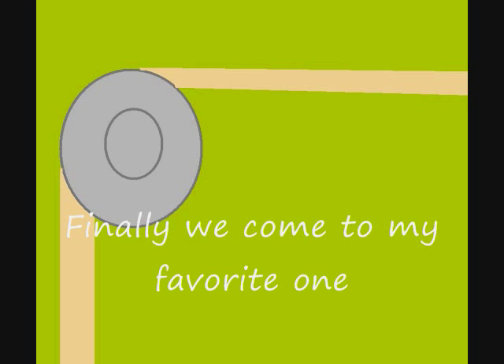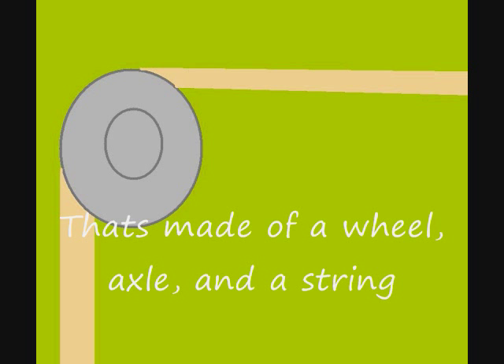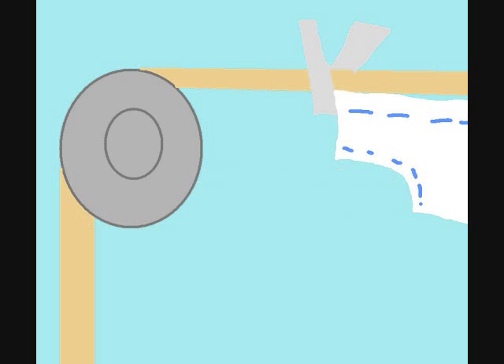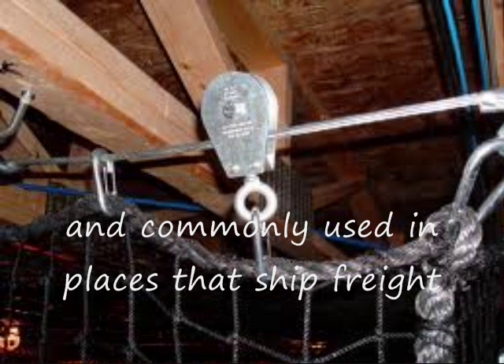Finally we come to my favorite one, just one more and we'll be done. The pulley is a useful machine that's made of a wheel, axle, and a string. I know you've seen one if you've seen a clothesline. It's got a wheel with an axle, and clothes hung on a piece of twine. It's a complex type of lever used to support a lot of weight, and commonly used in places that ship freight.